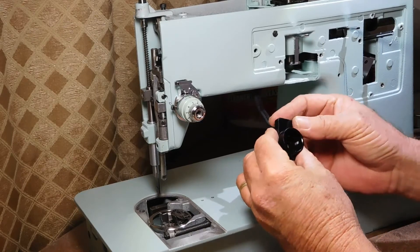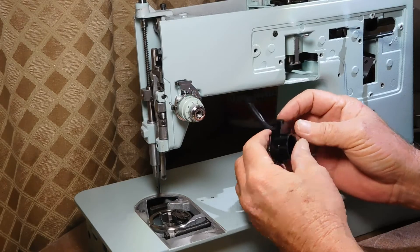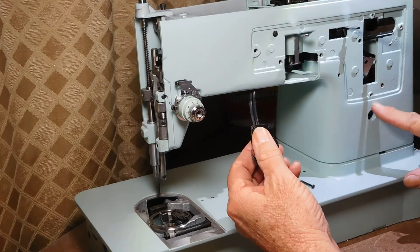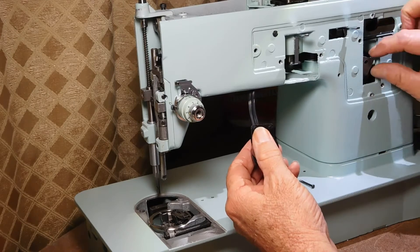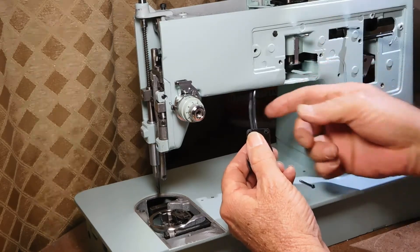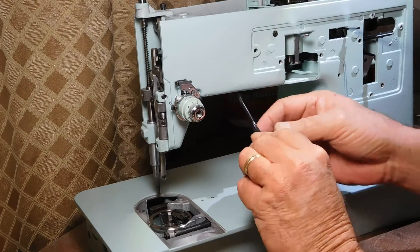But when I got over here to do it, I realized I didn't quite have enough slack. So I had to take the washer off of the switch and push the switch back inside and move it up here to get some extra wire. But I'm there now.